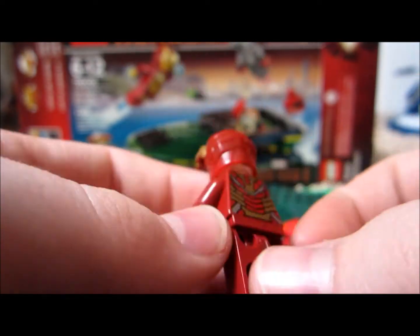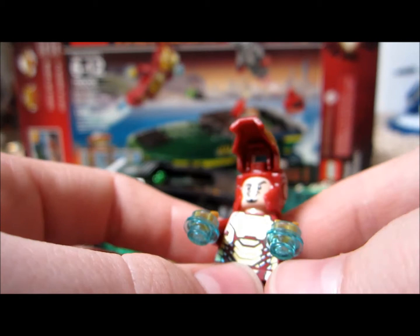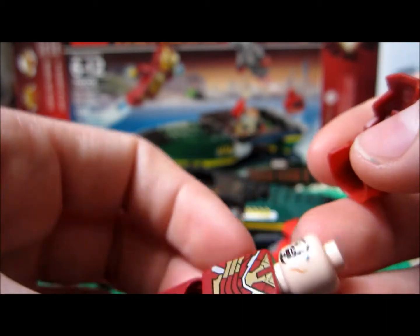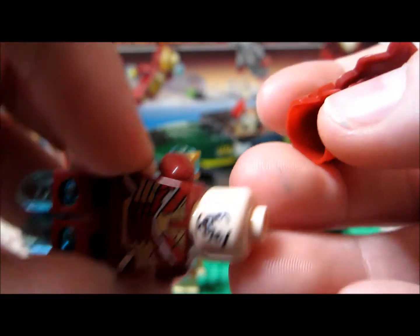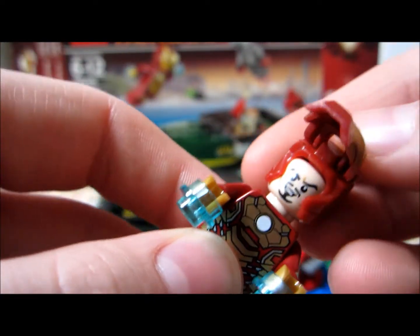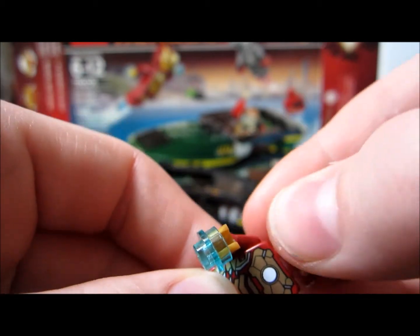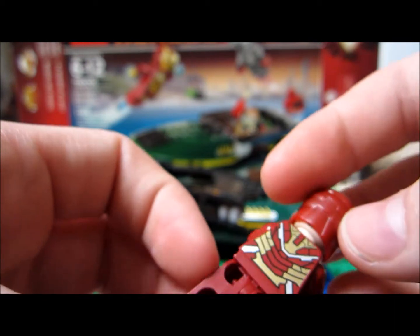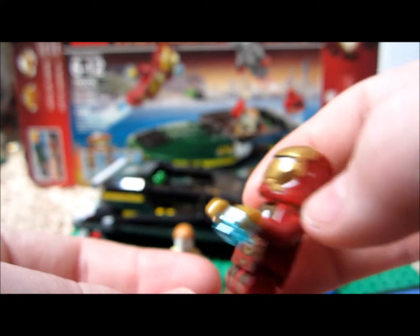This is a new Iron Man suit. I like the gold on it — it looks really cool. I like the gold hands, and they did a really, really good job on this Iron Man. There's the back of his face. It clicks down, it's the same helmet. I think they brightened the gold up though — it might be my imagination, but I really think they did. It's a different gold color to me. But he does have the blue fly stuff.